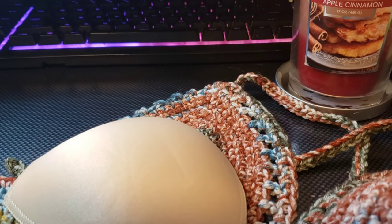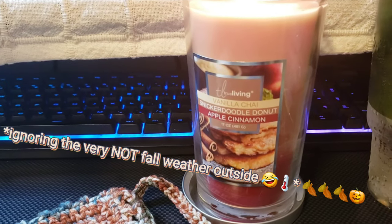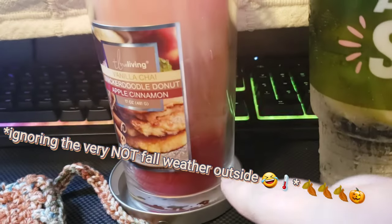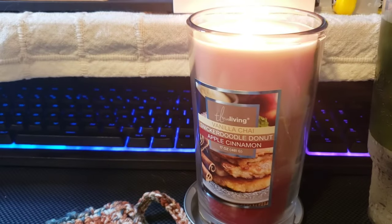Just to show you guys my workstation right now — I've got some cozy fall vibes going on with this vanilla chai snickerdoodle donut apple cinnamon candle. It's one of those candles that has three different scents as you go, so yes, getting the cozy fall vibes going.